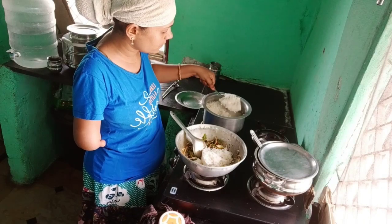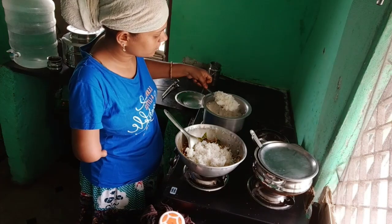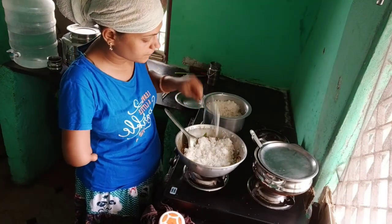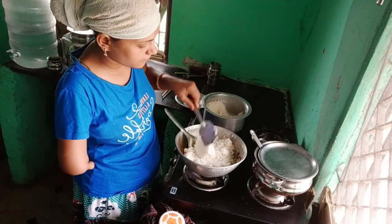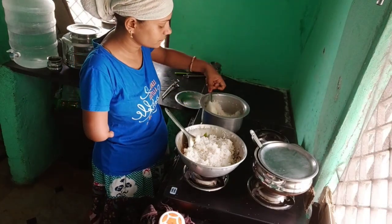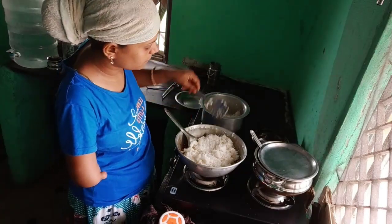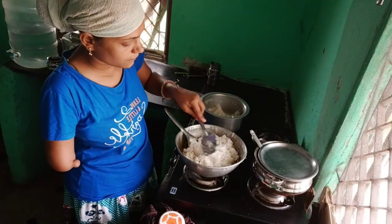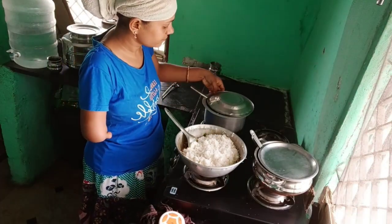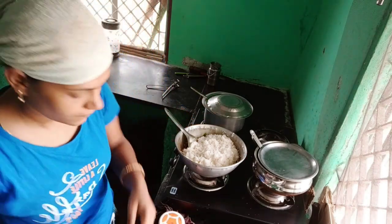Now we're going to order the rice. We will order some rice as we can. I am going to cook rice and fry rice.